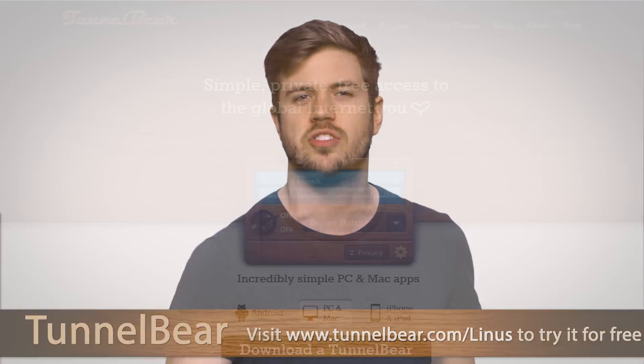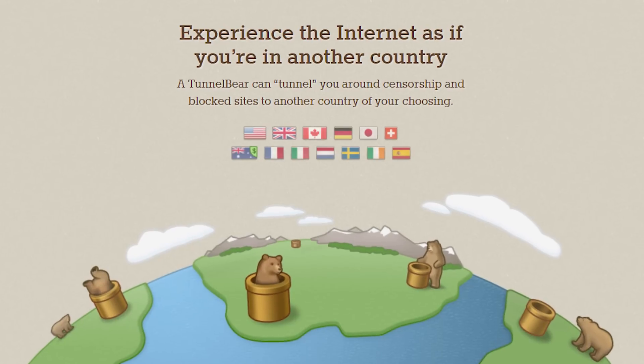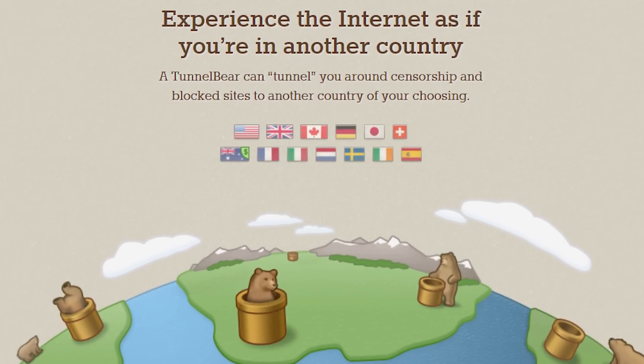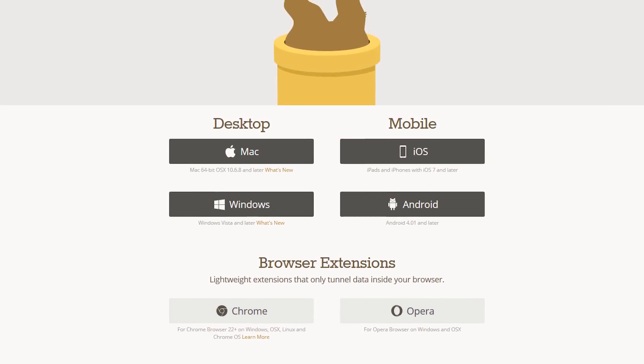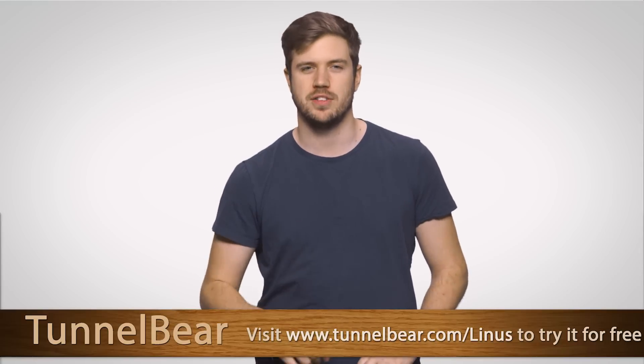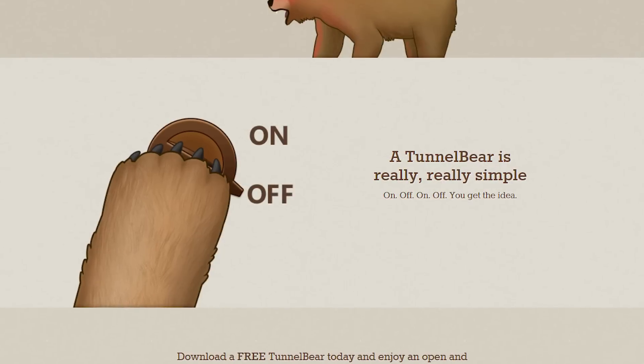TunnelBear is a VPN that lets you tunnel to 20 different countries, allowing you to browse the internet and use online services as if you're in a different country. They have easy-to-use apps for iOS, Android, PC, and Mac, and also have a Chrome extension. Just choose the country in the app, turn TunnelBear on, and watch as your bear tunnels your internet connection to your new location.